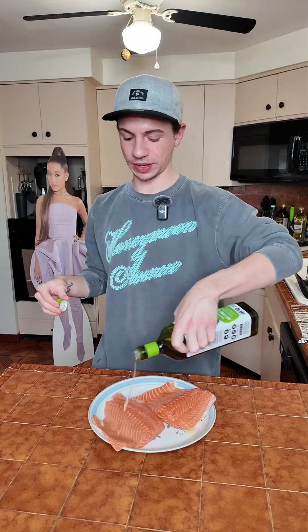Salmon in the air fryer, let's do it. Make sure you pat your salmon dry with a paper towel — I already did that. Now I'm starting with some avocado oil.